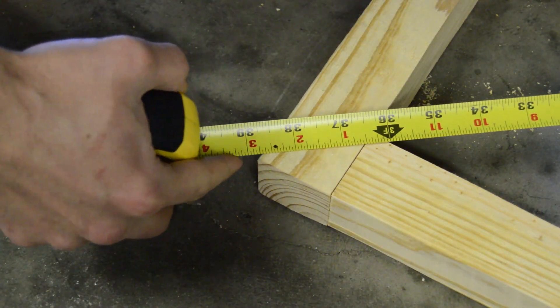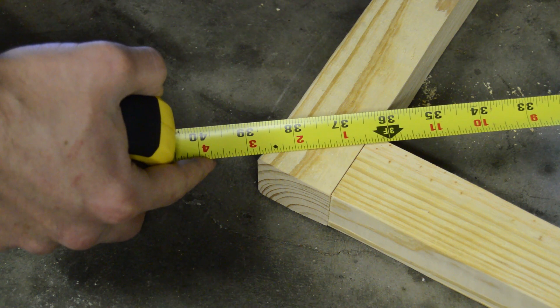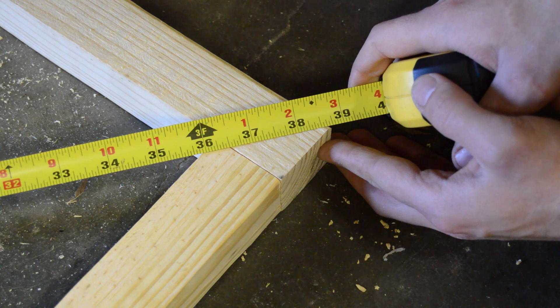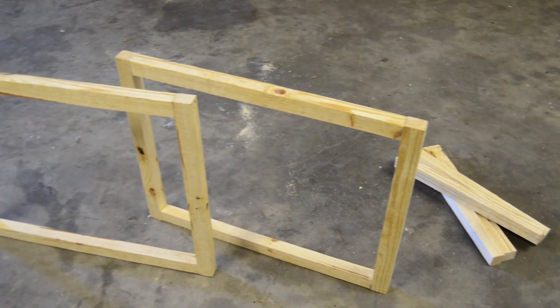By measuring the diagonal lengths of the frame, the squareness of the frame can be checked. When both diagonals are equal, then the frame is square — which means not crooked, for all the non-carpenters out there. In my case the frame isn't perfectly square, but it's pretty close. Keep in mind that the most advanced tools I'm working with are a miter saw and a jigsaw.